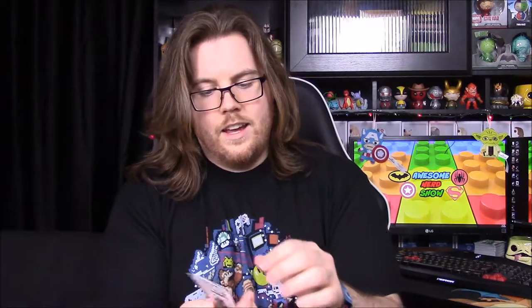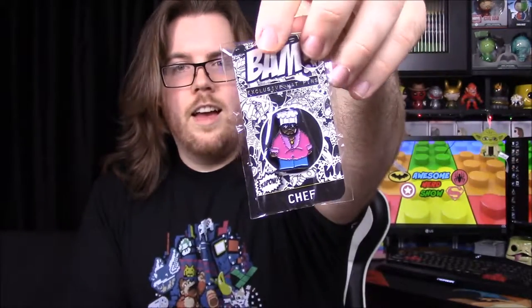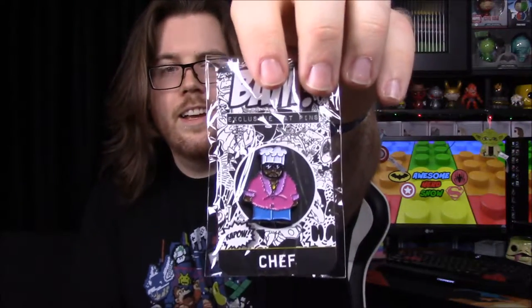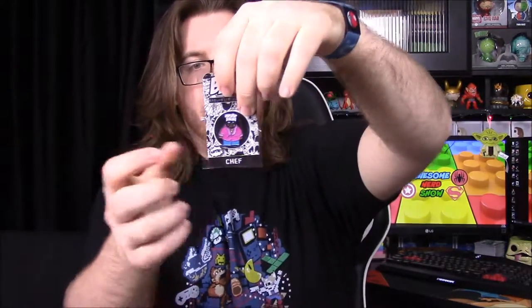We'll just have to open it and see. Of course we have more paper. First thing up is our pin for the month — we have a Chef pin from South Park. He looks like he's in a pimp outfit with a furry coat and gold chains. I don't know if it's an exclusive or a variant, but it says the theme is adult cartoons, so South Park does make sense for that.